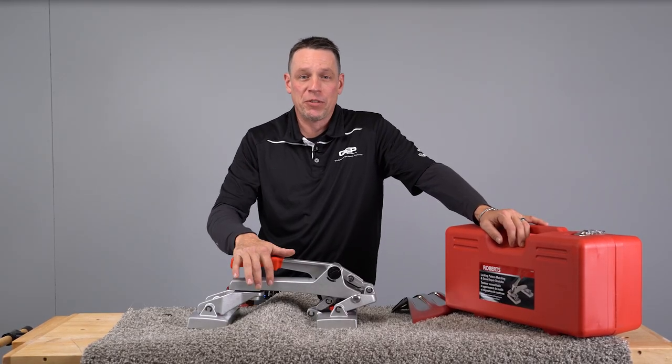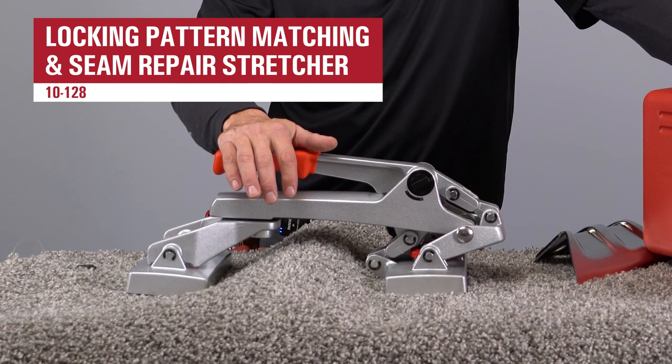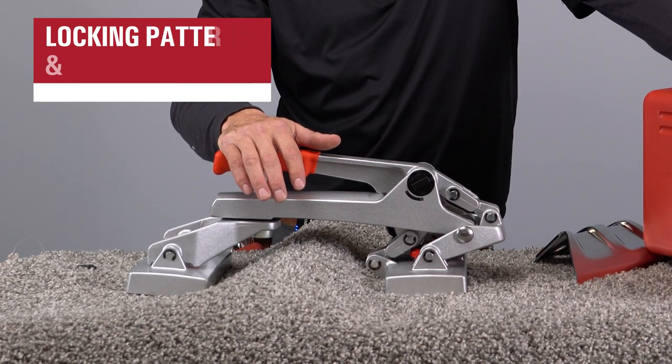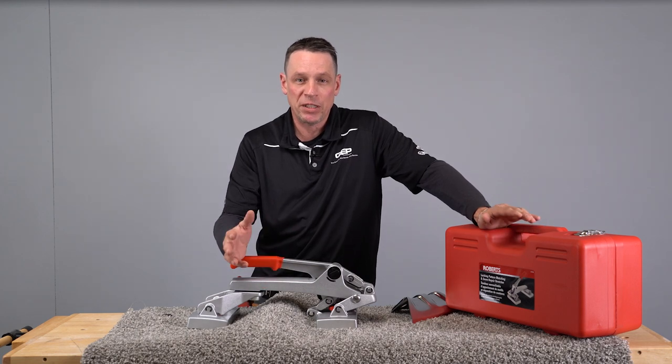Here we have one of my favorite tools of all time. This tool is one of the most versatile tools in our industry — this is our Roberts locking pattern matching and seam repair stretcher, also known in the industry as a crab stretcher.